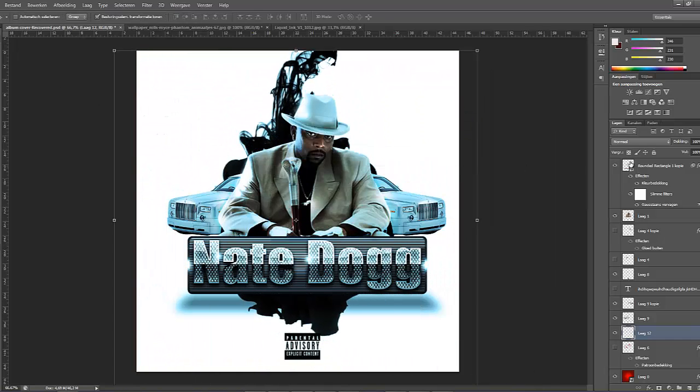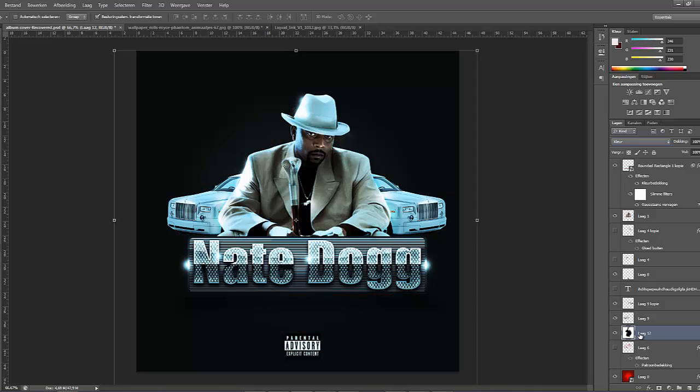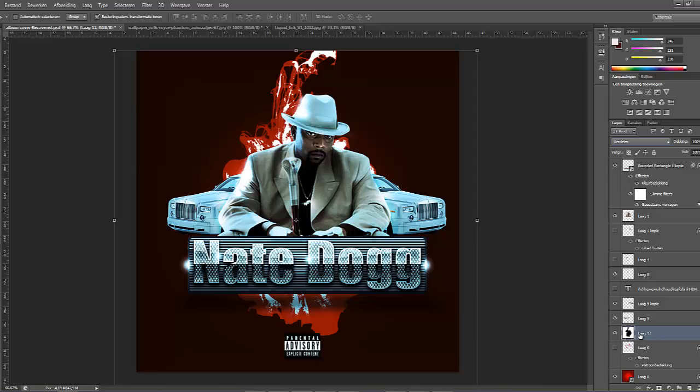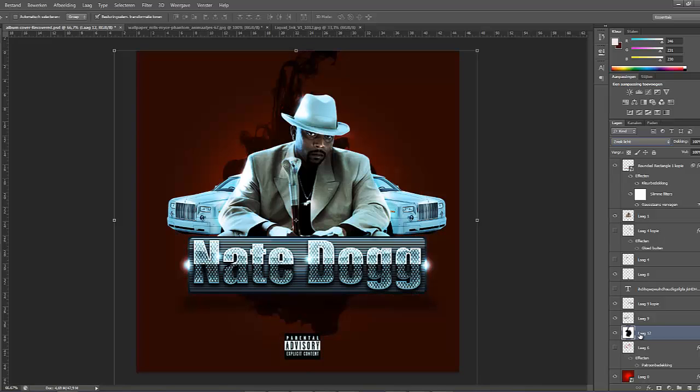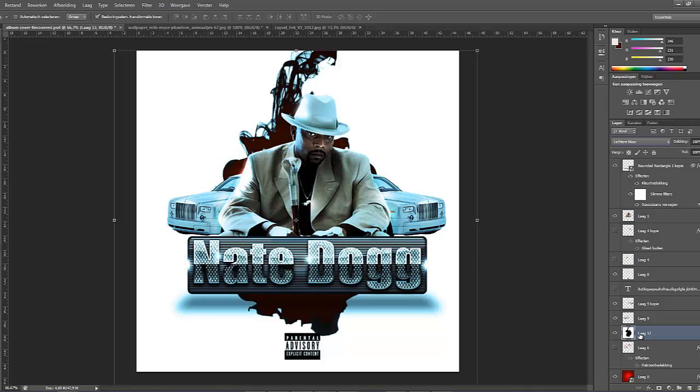We'll be changing the background to a different color, just trying to see what looks the best. Let's see what layer style looks the best — like overlay, linear light, and so on. This looks pretty cool, but I kind of like the white background, so I will leave it like that.